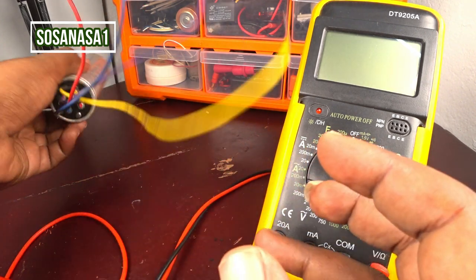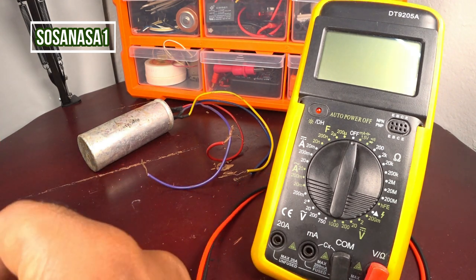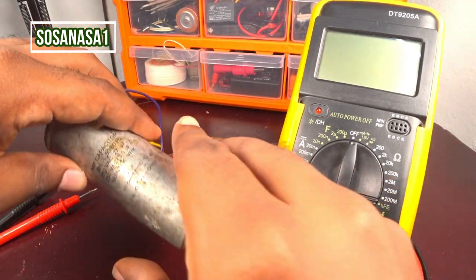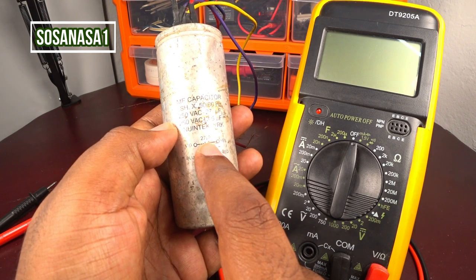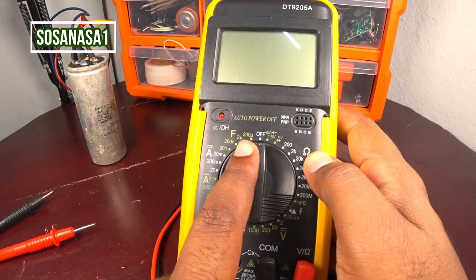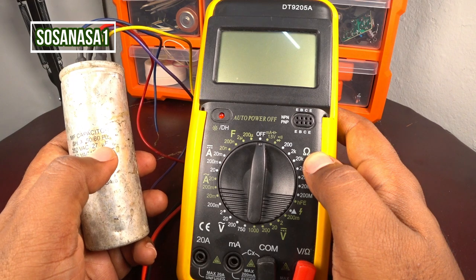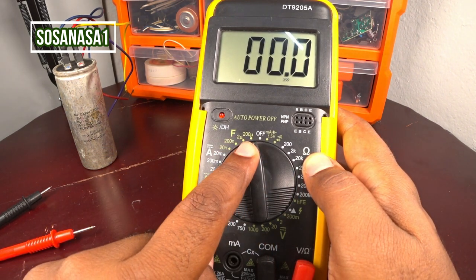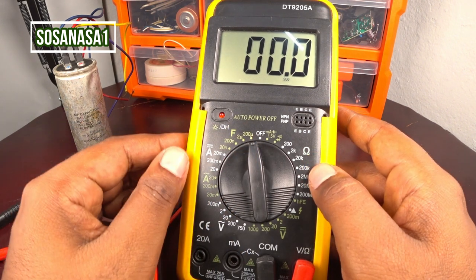Ready. This capacitor now doesn't have any charge. Now take the digital multimeter and look at the capacitor — it is rated at 27 microfarads. This is the higher number, 27. Since 200 microfarads is higher than 27 microfarads, we must select 200 microfarads on the multimeter.